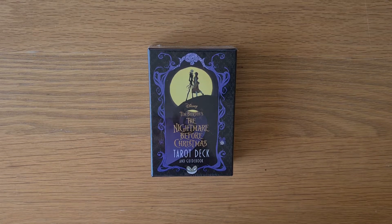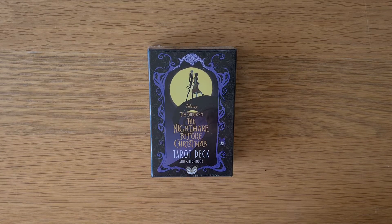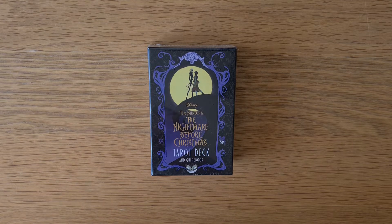Hi, welcome to Magpie Moonchild. This is a deck unboxing for the Nightmare Before Christmas tarot deck.